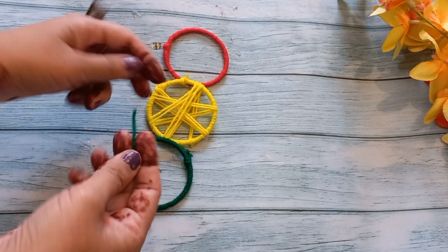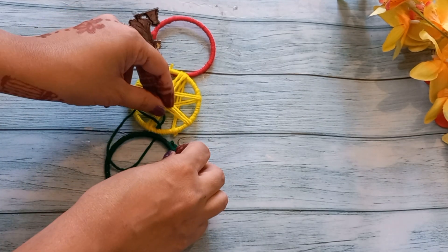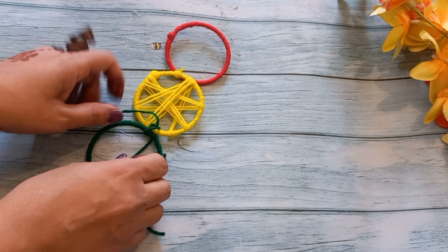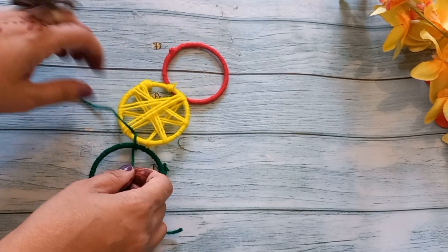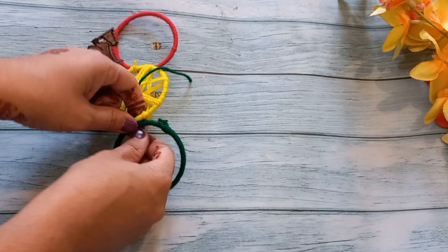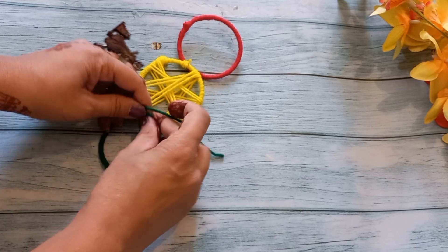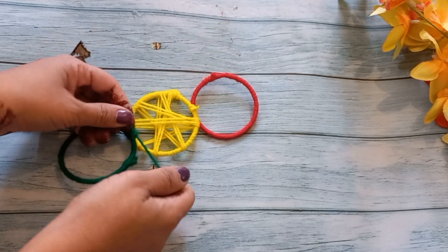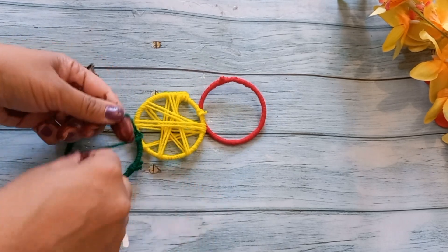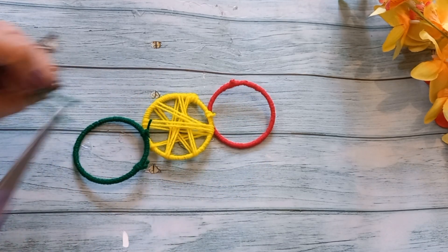I have taken the green wool and will tie the bangles together. This is our center piece — we have made the center shape, and on both sides we have used green and red wool. You can use colors of your choice. We will wrap it together three or four times so it holds strong, then knot and cut the excess wool. This shape is almost ready.